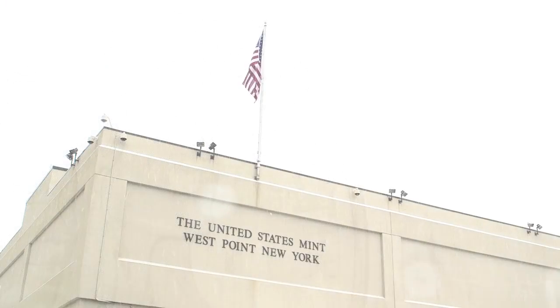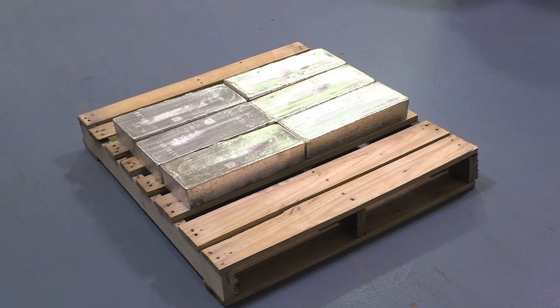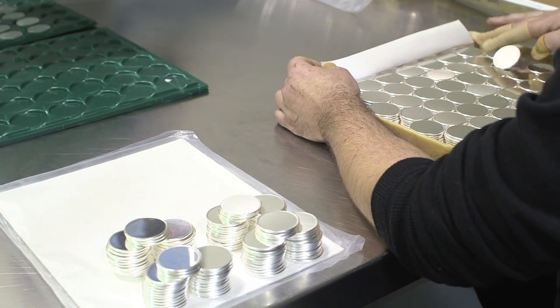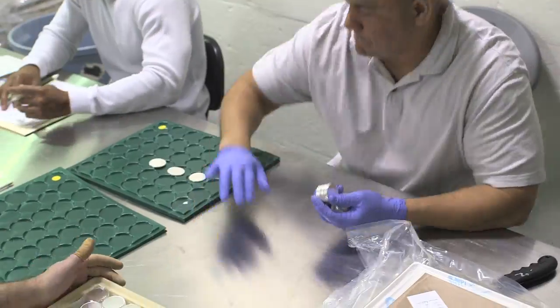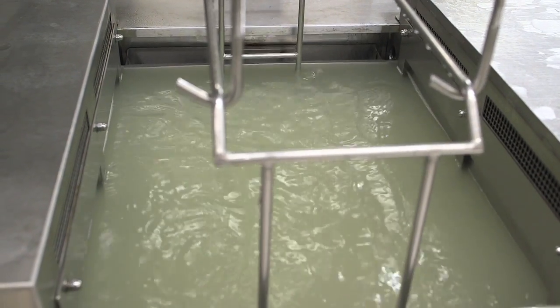The process of minting the coins is intricate and detailed. First, silver bars are sent to a contractor who turns them into round blanks. Once received back, the blanks are counted and inspected for fineness or silver content. The blanks are burnished or washed, then rinsed with an ultrasonic cleaner before drying.